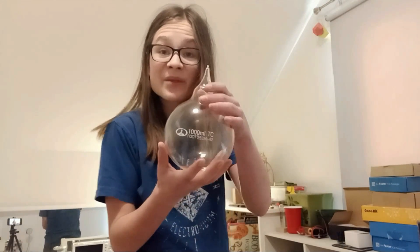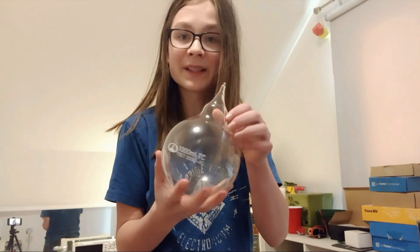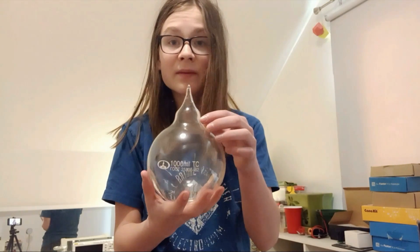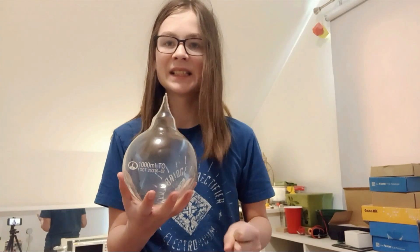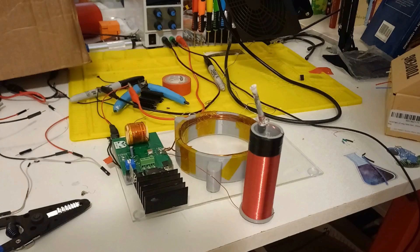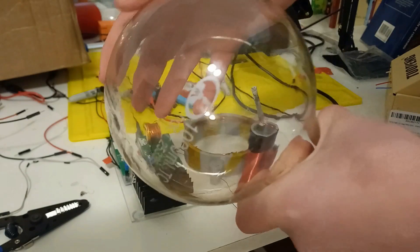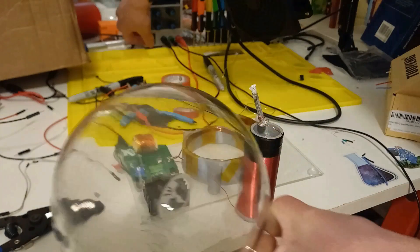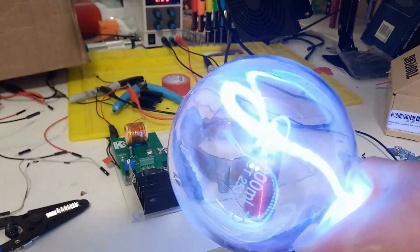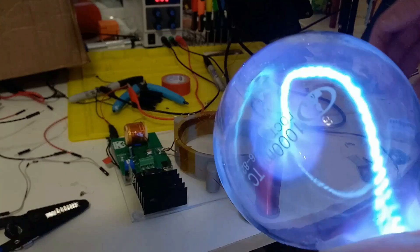I finally have an actual xenon globe, so hopefully this thing will be able to create an actual plasmatoid. I got this from a company called Bagelgen, and inside of it is 25 torr of xenon, so it's a little bit higher pressure, but I think it'll be fine. Hopefully. The first thing I wanted to test is just to see if it works — I'm gonna ionize the gas and see if I get a nice blue and kind of green colored stream from the ionizer. Look at how beautiful it is. It's so pretty. That is really crazy.